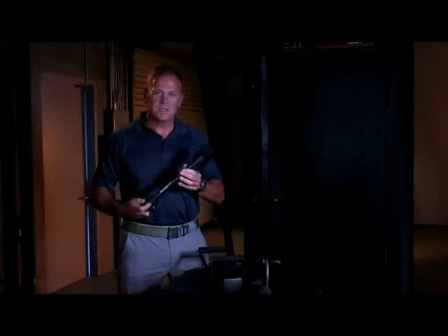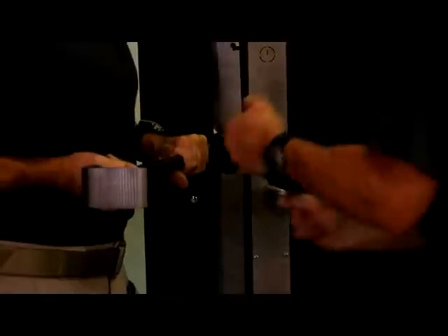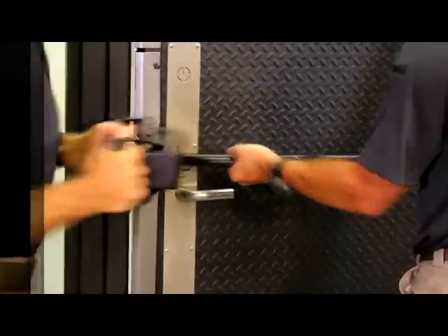The last tool in the kit is the edge pinner. This is a specialty tool used to defeat steel security plates over lock points and angle iron on screen doors.